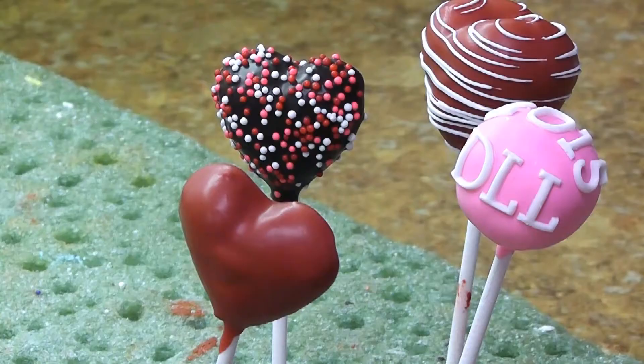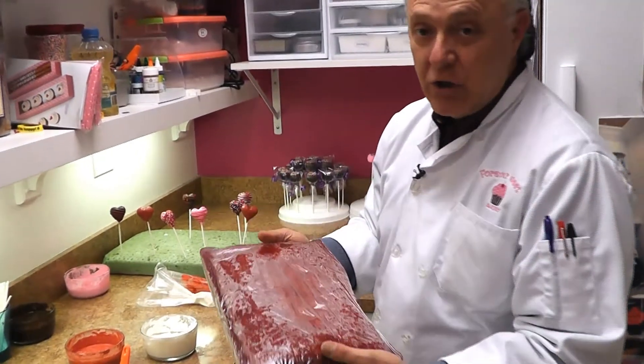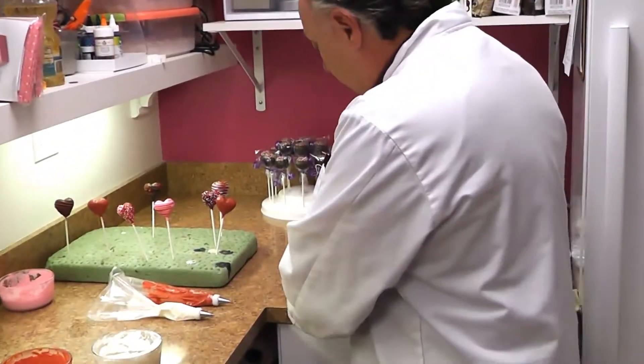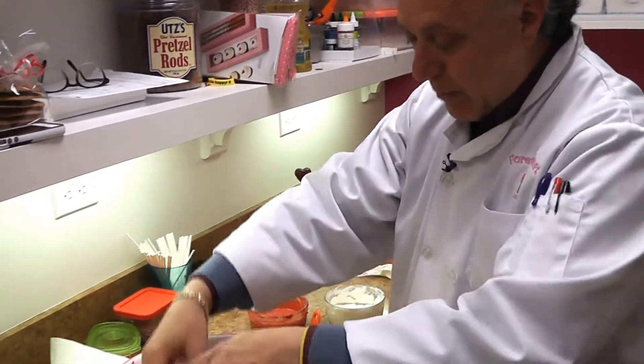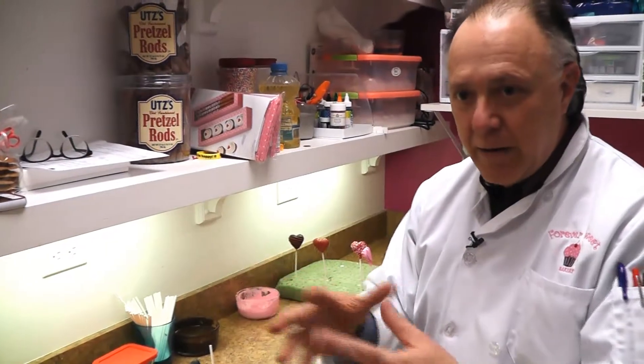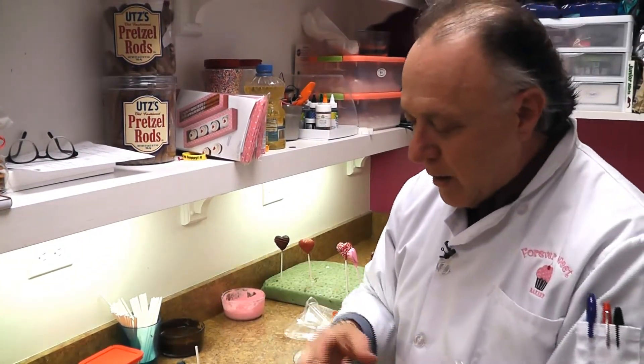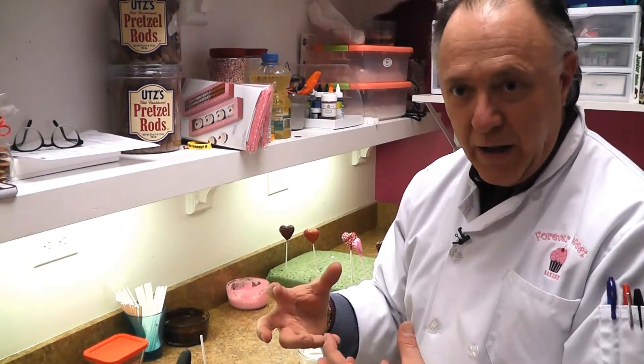So what we do is we start off by baking cake and we put it in a sheet type form, and then we put it inside a bowl and mix it up with our hands. It's mixed with some icing and our special recipe that we just don't disclose, but that's what gives us the great flavor.